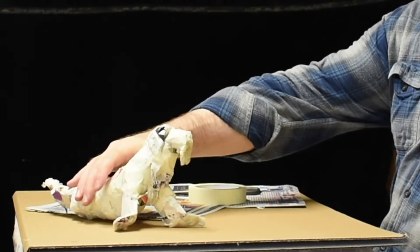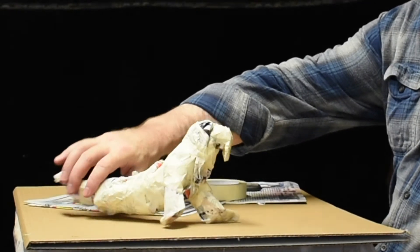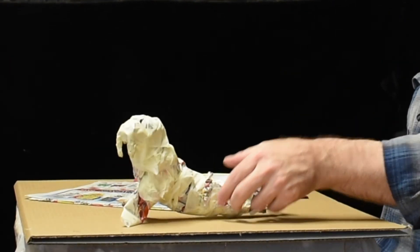I would recommend you take the time, tape it a little bit more, take a little more care with making it. You get the idea.